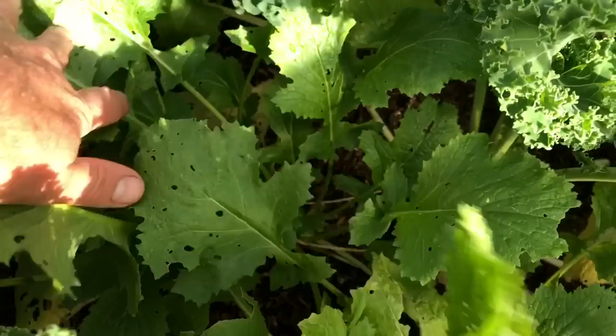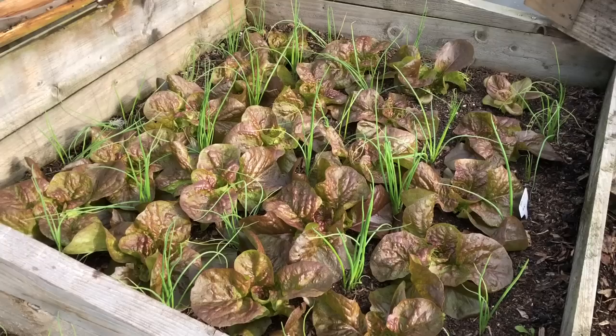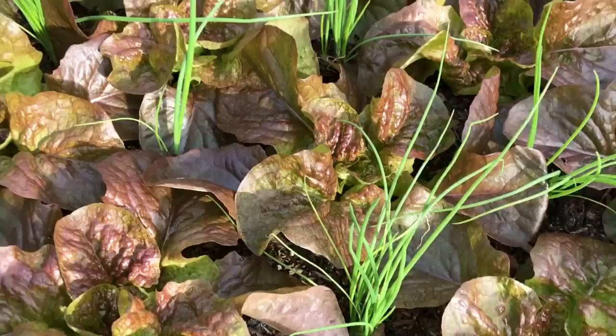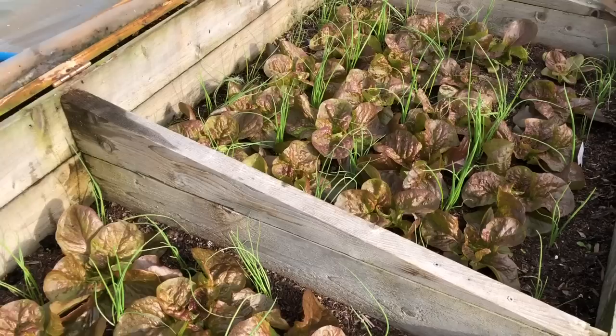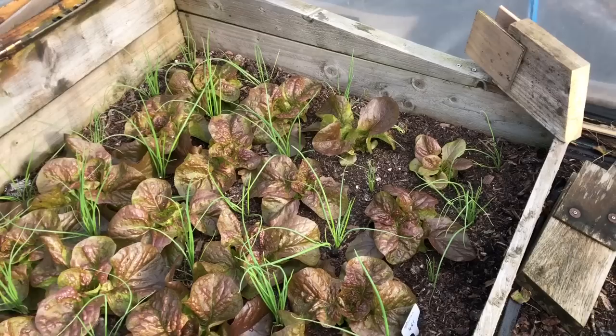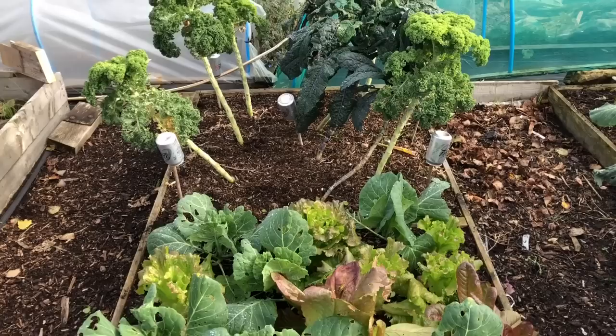This is one of my lettuce beds. One of my favourite varieties for winter is Roxy — it's no good for any other time of year; it's really for late autumn, winter, and early spring. It goes a really deep red the colder it gets. It's interplanted with loads of spring onions, which is a standard planting for me — spring onions and lettuce. I did lose a few of these to cutworm but I've replanted the gaps, which is why there are a few that are smaller than the others. These all look okay now.